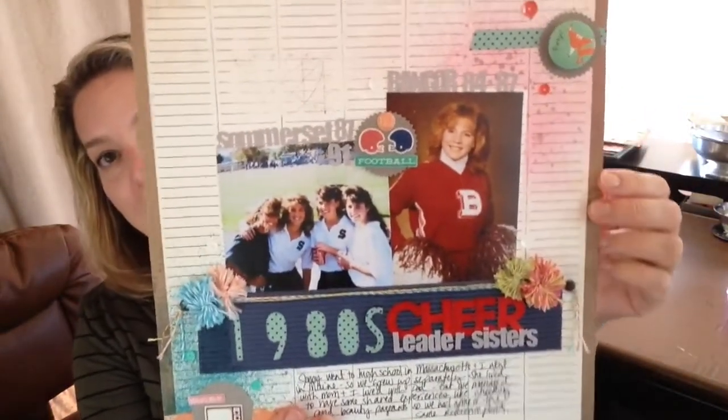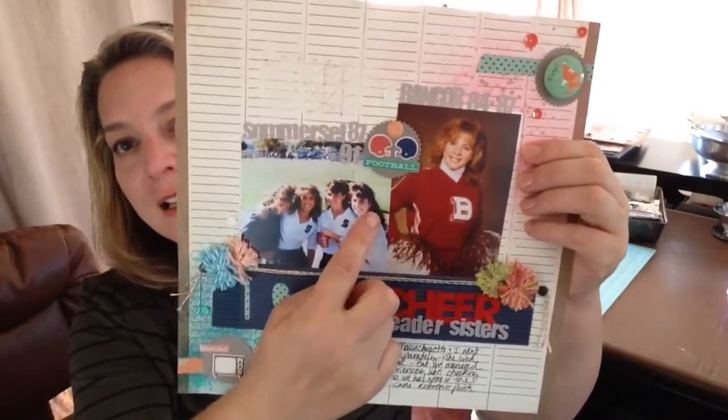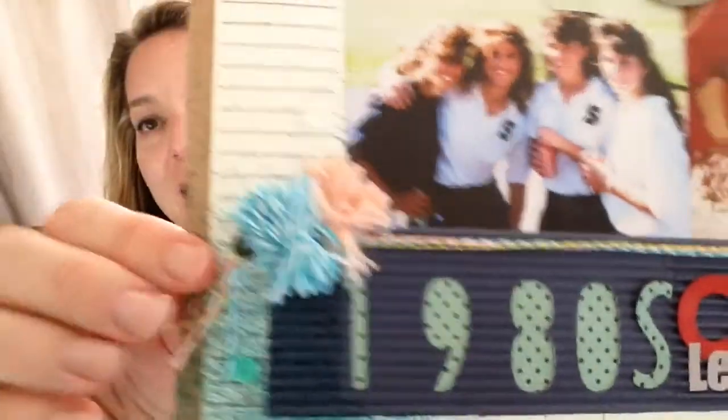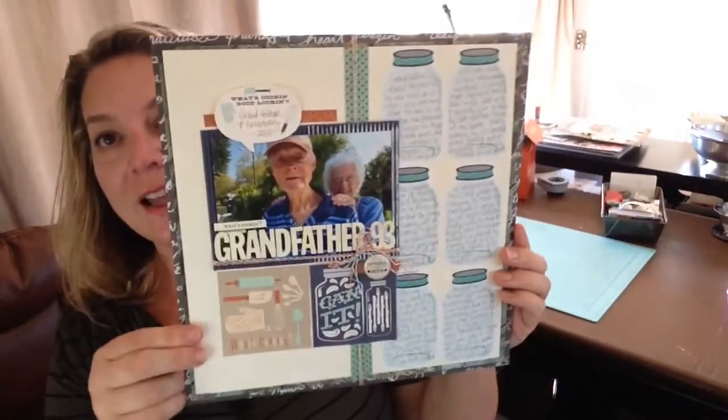Here is my 1980s cheerleading layout — that's me and my sister, big hair, very 80s. I made little pom-poms; they aren't very good, but it was fun making them, and it's something we actually would have done way back then. I wasn't very good at it back then either. That was also with the Jenny Bolin kit.